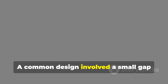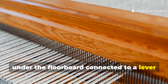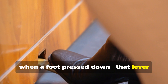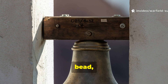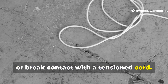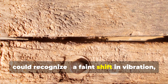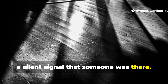A common design involved a small gap under the floorboard connected to a lever or suspended wire beneath. When the pressure changed — say when a foot pressed down — that lever would either move a hidden object, like a hanging key, bead, or bell-clapper, or break contact with a tensioned cord. The point wasn't to make noise, but to give a subtle cue only the owner could recognise: a faint shift in vibration, a moved object, a silent signal that someone was there.